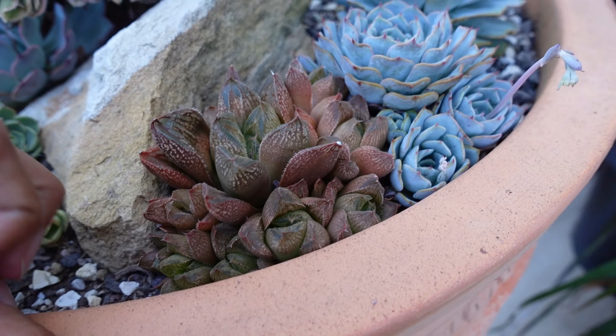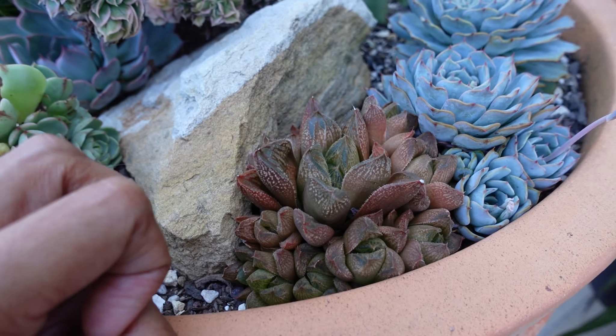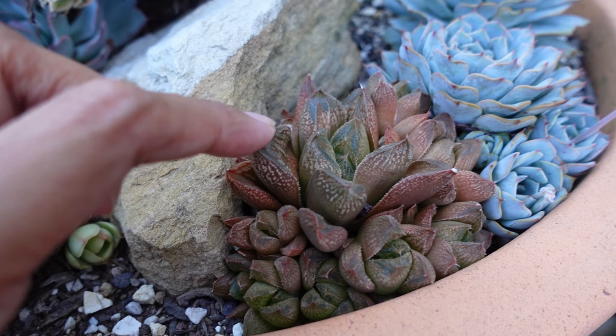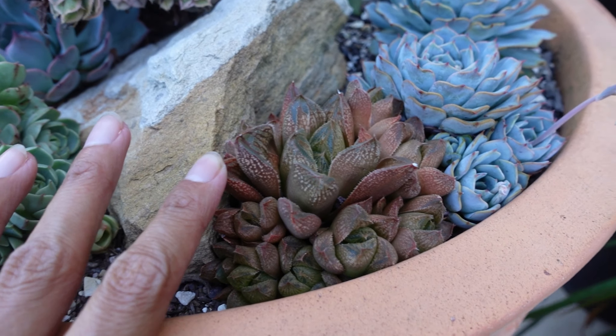This Haworthii of some sort can stay in this arrangement, but we'll be chopping it off because it is turning a slight green color. I don't like that at all. So I'm going to dig it up, cut off its roots and then set it back in this spot so it can do its vibrant orange thing.